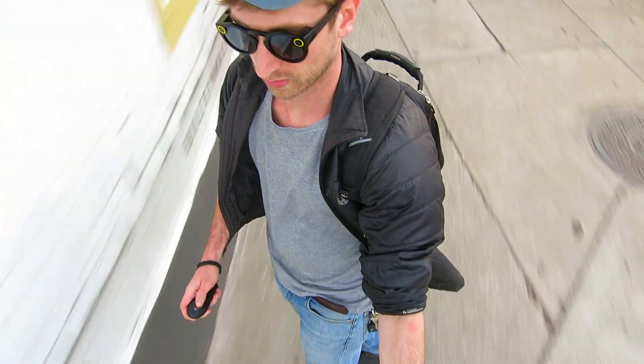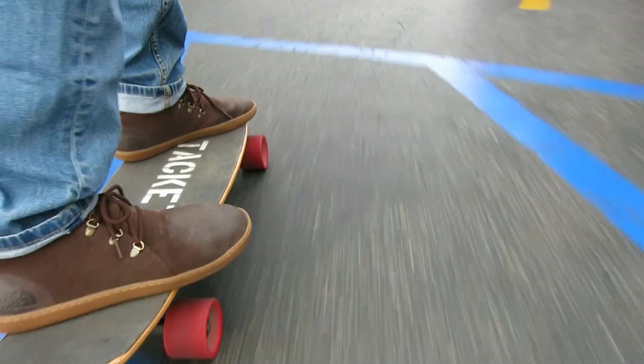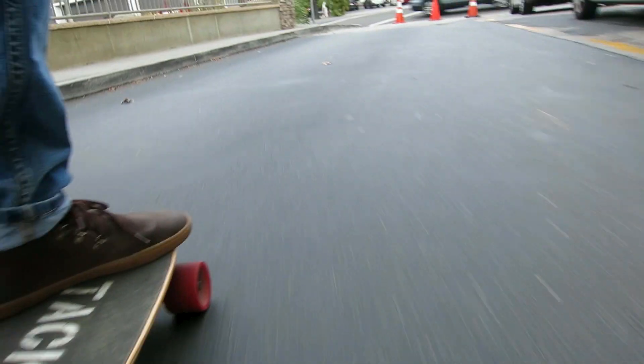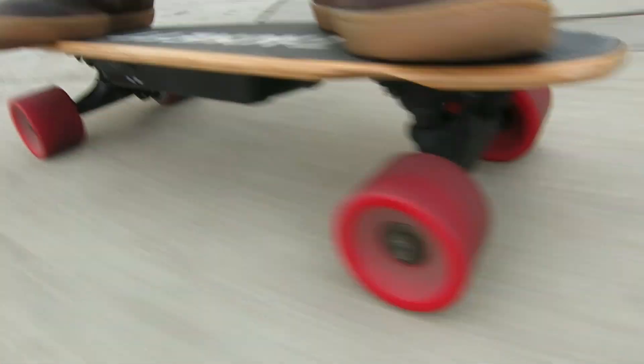All in all, this is a fantastic board. If you're looking into getting a boosted board or another high-end board down the road, this is definitely a good one to start out on. There's no brand name for this — it's like the hoverboard, everyone's making them. If you search the internet long enough you'll find one like it.